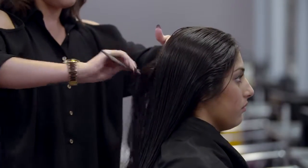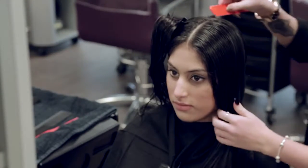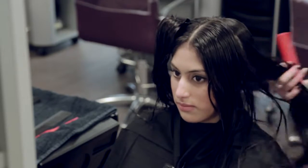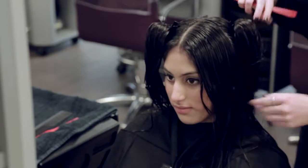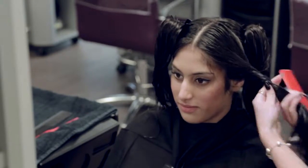Any colouring or perm treatment requires a skin test 48 hours prior to the service, as well as the usual elasticity and porosity test. Ask the client about any previous chemical treatments and carry out an incompatibility test if required to ensure that there will not be a reaction. Remember to record your client's responses.